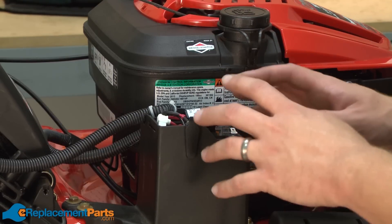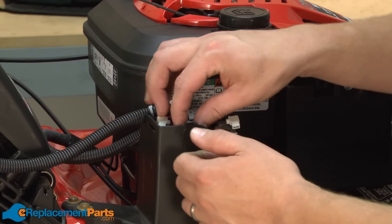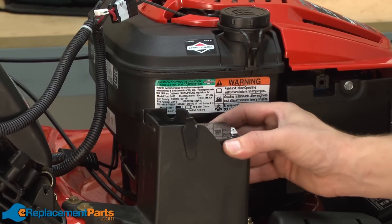With the wires removed, now I can remove the wiring harness from the top of the battery compartment. It just lifts out of the way and the battery slides out of the compartment.